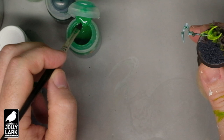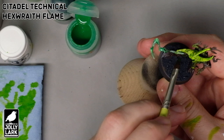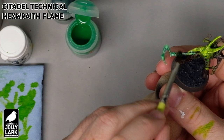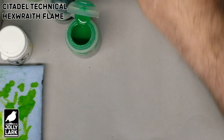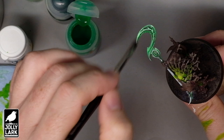To finish off the bladed weapons, once the white is fully dry, all I'm going to do is go back to the same pot of Hexwraith Flame we used earlier and put a thin layer of that — not so much that it's puddling or pooling, but just enough to tint all the white highlights a nice bright green. Hexwraith Flame is a very bright green, so just a real thin layer all over will blend the whites into the greens and give the whole weapon a nice glowy green energy effect. Bigger weapons, same deal — just a real thin coat of the Hexwraith Flame.